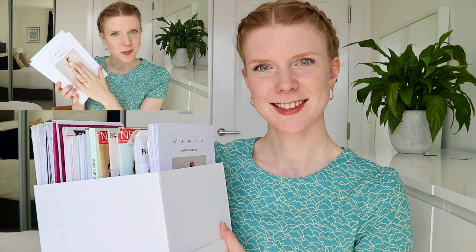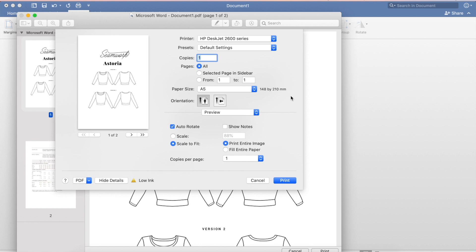Now it's opened in Preview, so I go File, Print and I've got some extra settings. I can go on this dropdown and change the paper size to A5. Just as a reminder, you'll need to either buy yourself some A5 card or you can buy A4 card and cut it in half - so make sure that's the paper that's in your printer so it prints on the right paper.